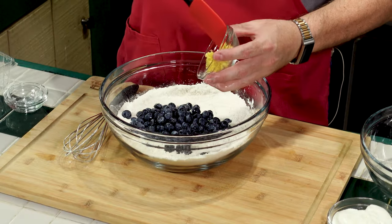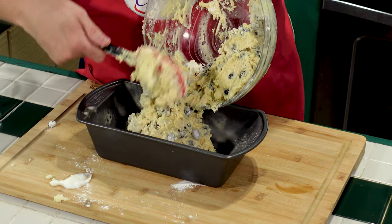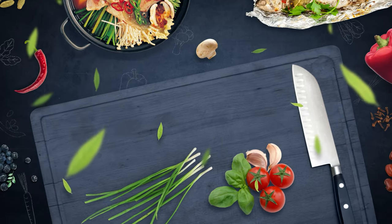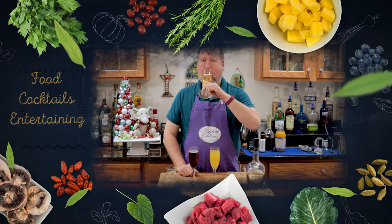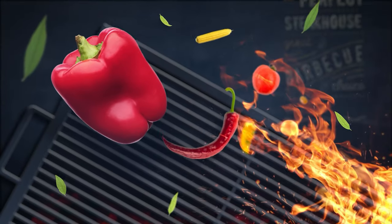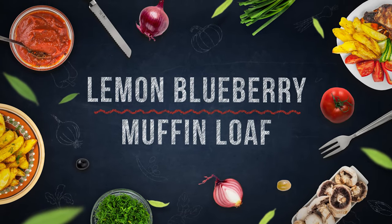Today on Let's Celebrate TV, we're featuring a recipe sent in by a viewer. We're taking advantage of all the fresh blueberries and we're going to make a lemon blueberry muffin loaf. Hi everyone, welcome to today's episode of Let's Celebrate TV. I'm your host, Peter Lee.